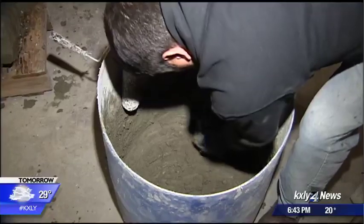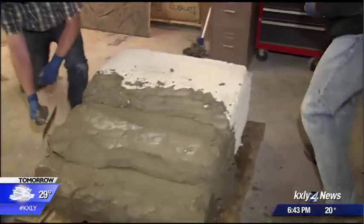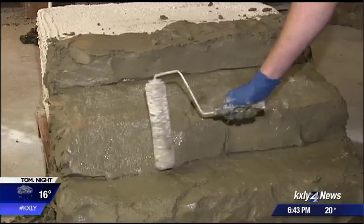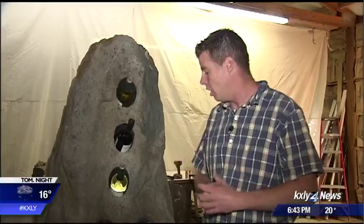It starts by mixing sand, concrete, and what Ness calls his special sauce, developed by watching how concrete performs in the Northwest freeze-and-thaw environment. Rock Sculptor uses a variety of simple tools to replicate nature. "There's a lot of studying involved with that, and I'd like to take the detail to the utmost, the highest level possible."